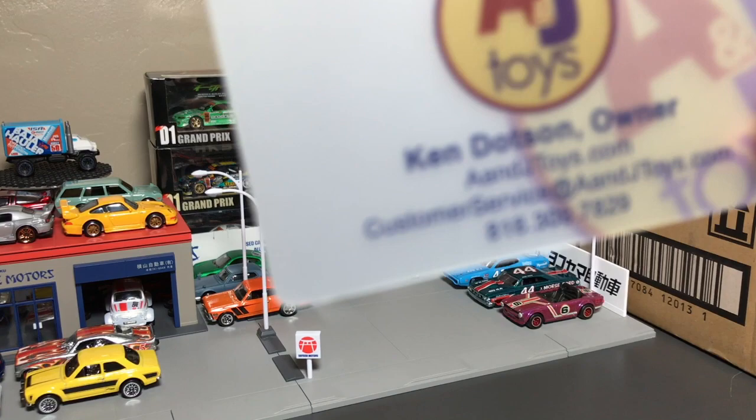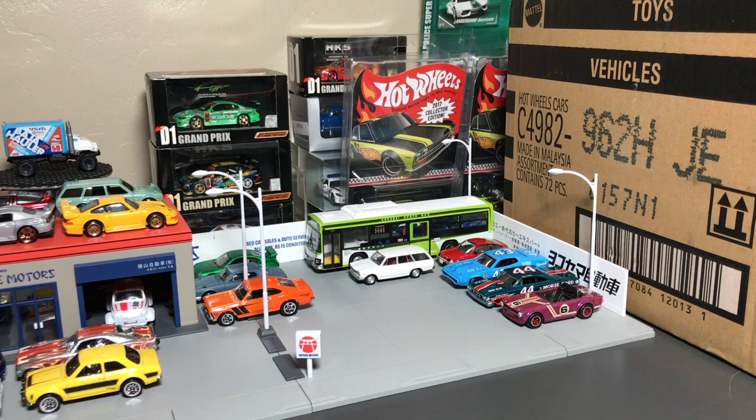That's where the case came from — A&JToys.com. To order your cases, there are lots of different cases coming. Be ready. We're going to open this up. This is the H case.